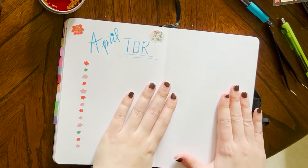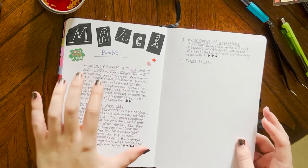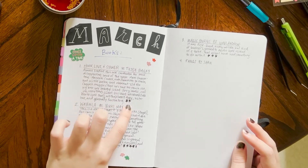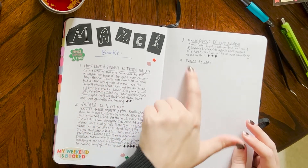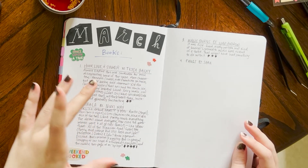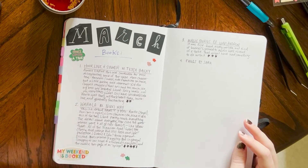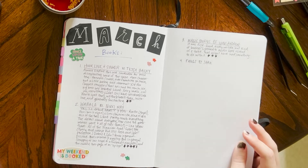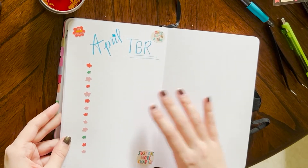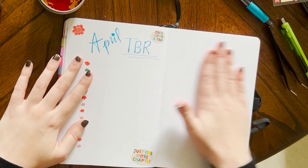I tried this last month — writing down a brief synopsis, some of the things I really liked and disliked, some of my favorite characters, and a rating for each of the books I read. Obviously I didn't get that far because I read more than four books, but I really like this idea especially because I went back and read these and it made me think of things I'd forgotten. So I do want to attempt this again, making sure that as soon as I finish a book I'm writing in here.